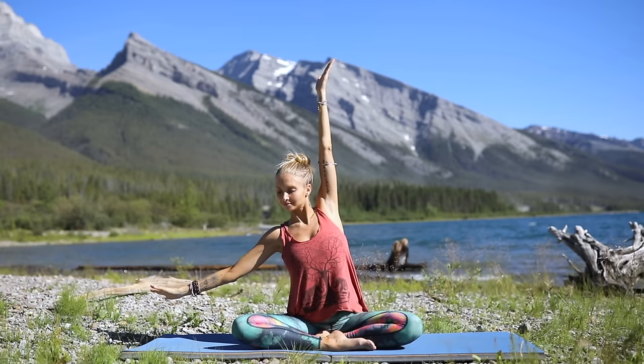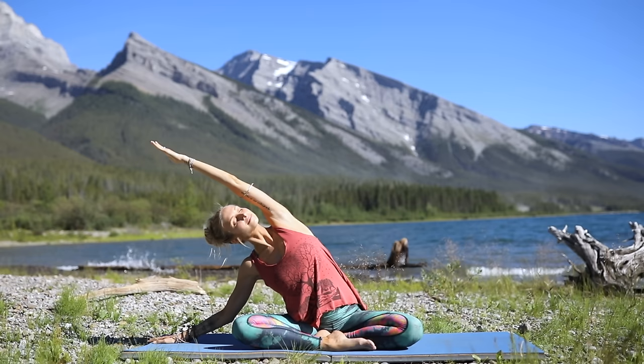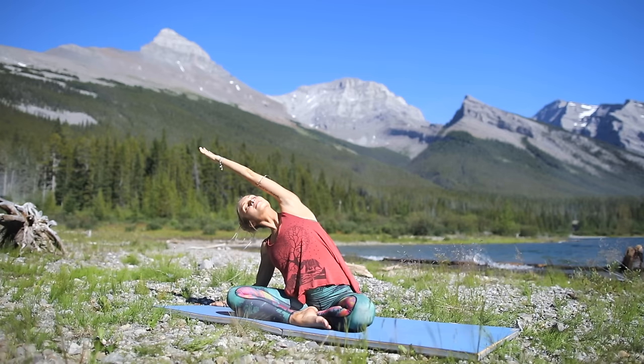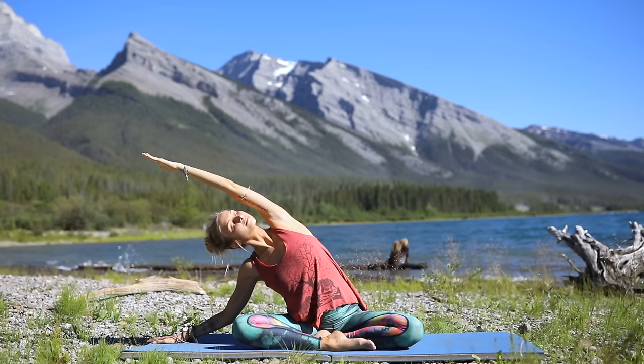On your next breath, reach your arms up to the sky, then exhale, taking a nice big side stretch — one hand is on the mat, the other arm reaching all the way over. Make sure that your shoulders and your hips are square, your sit bones are grounded on the mat. Breathe into that side body. See if you can look up towards the sky to really force those shoulders to open up.